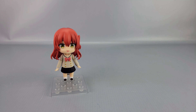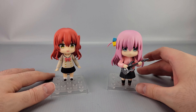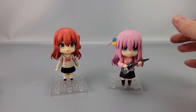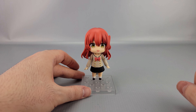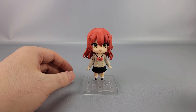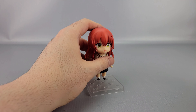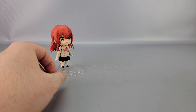Before I get into accessories, I'm going to show her off real quick — a quick comparison with her bandmate, Bocchi herself, Hitori Goto. There they are — so far two of the four. As of this review I've already got a payment request for Nijika, so they're coming fast.